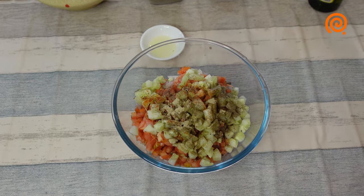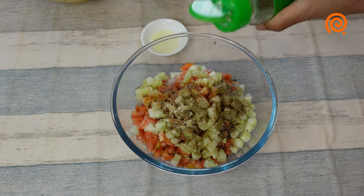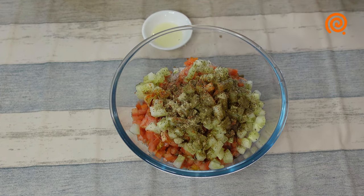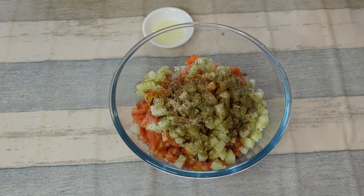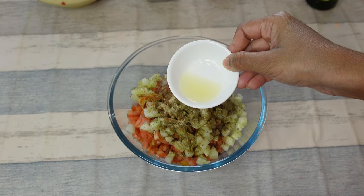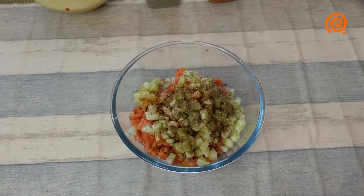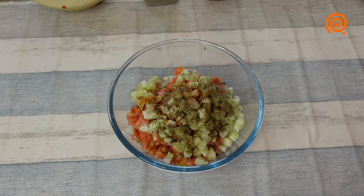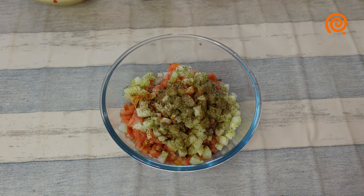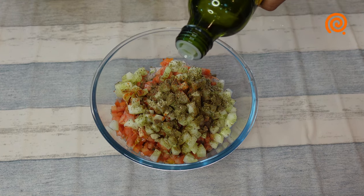I am going to mix all of them together with a little flavor and a little salt. I am going to mix it with olive oil and 1 teaspoon of olive oil for taste.